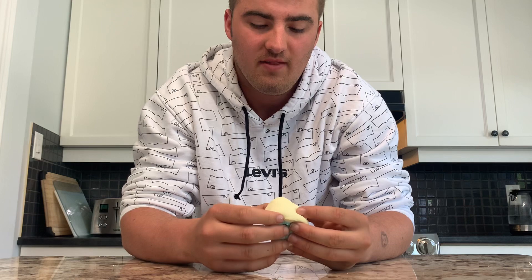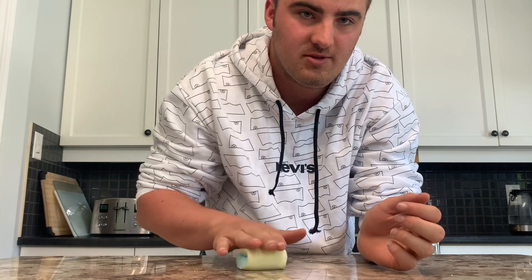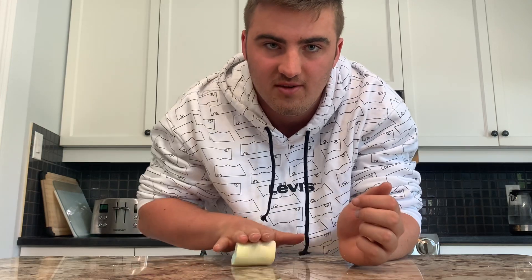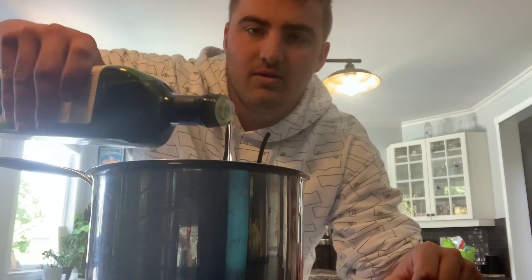I'm just going to unwrap this — this one's filled with peanut butter, which will be extra good — and make sure it gets right into the middle. Then I'm going to roll it to keep the marshmallow's uniform shape. Once that's done, I'm going to fill a quarter of the pot with avocado oil and heat it to 375 Fahrenheit.